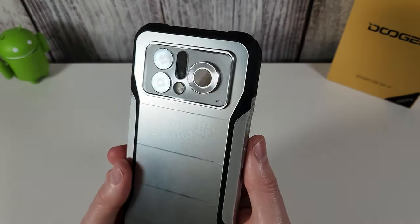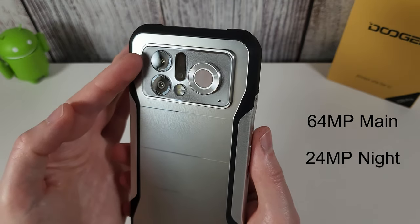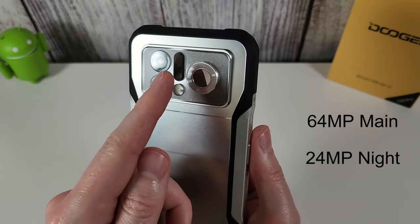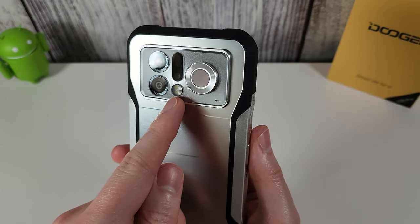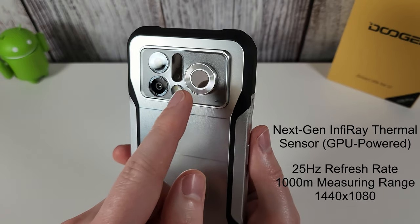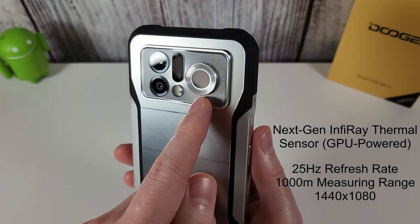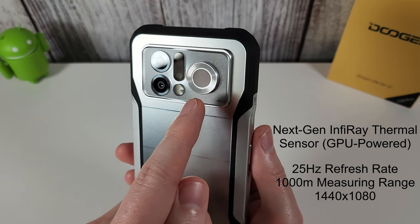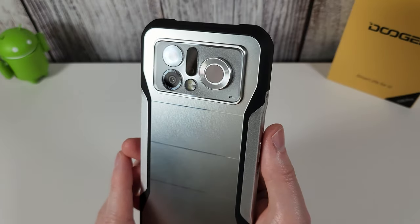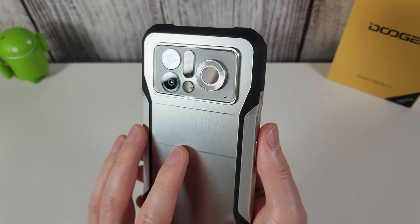On the back there's a nice array camera setup: a 64-megapixel primary camera, a 24-megapixel night vision camera with infrared LEDs, dual LED flash, and the infrared thermal imaging camera. This thermal camera is the main reason you'd buy this phone — it can detect infrared heat and let you monitor anything that gives off a heat signature, which we'll cover in more detail very soon.